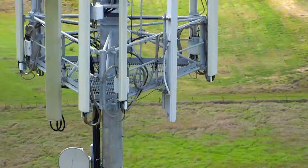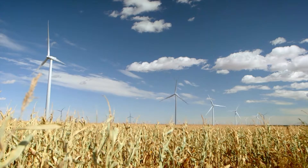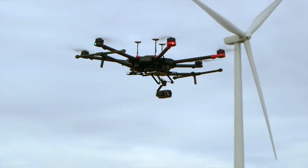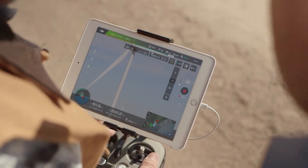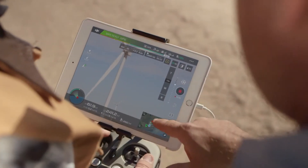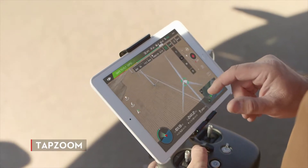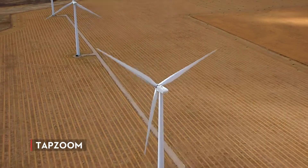I'm able to capture still images for later analysis or live video for real-time inspections. The Zenmuse Z30 also includes new smart zoom features readily available through the DJI Go app. Intelligent features like tap zoom allow us to be quick and accurate with very little effort — you simply find your subject, tap on the screen, and the camera zooms right in, so you can focus on getting the shot and working with your client.